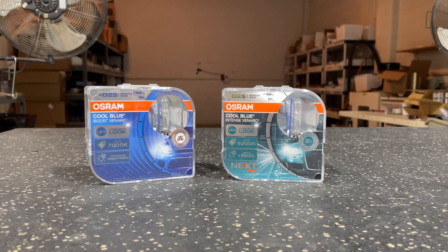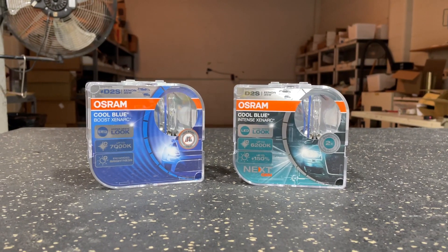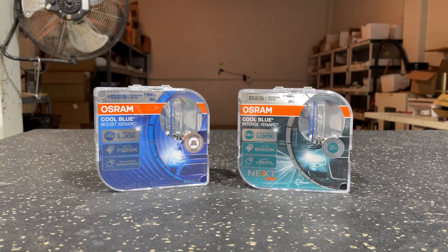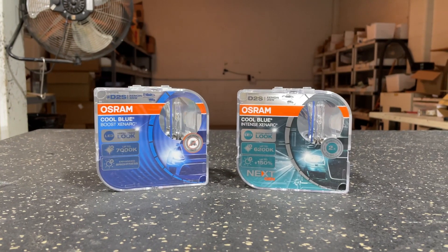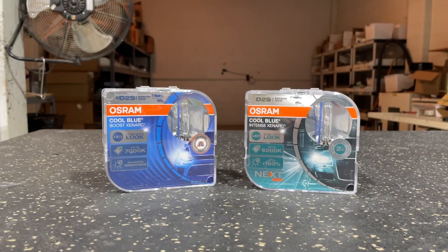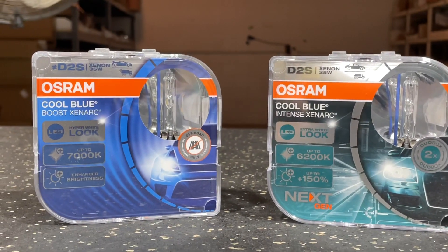Today we're going over the new Osram CBN — it's actually a CBI update. I've got that bulb on the right-hand side, available in all sizes. It's on our website in D2S, D3S, and D1S currently, and it's part of Osram's updated product line. I've got the CBB right next to us here, and if you check it out you can see the off-road only packaging on there.